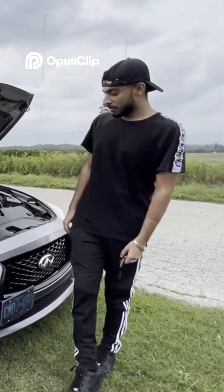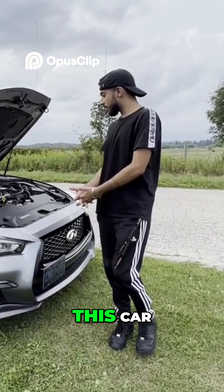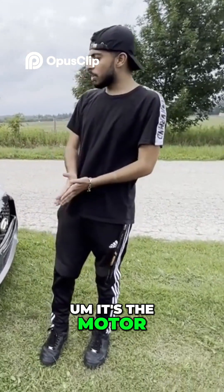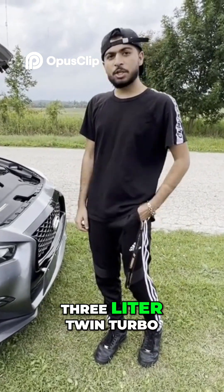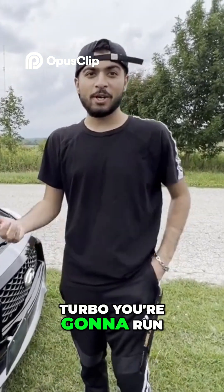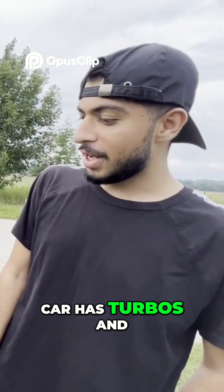You're always going to run into some issues. There are two big issues with this car. The motor is the VR30 — it's like a three-liter twin turbo — and with anything turbocharged you're going to run into issues. The main problems with this car are the turbos.